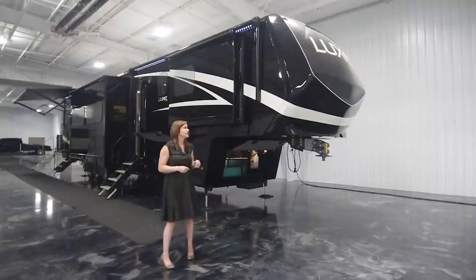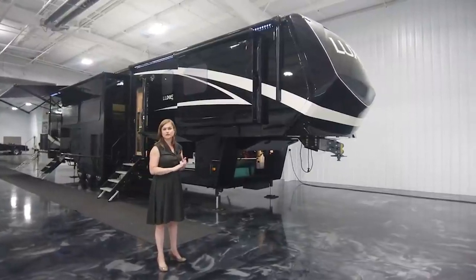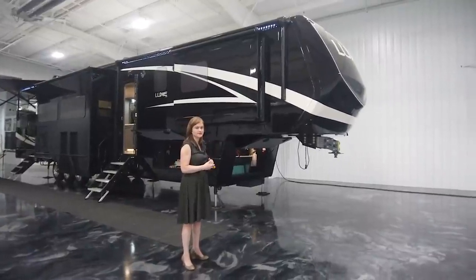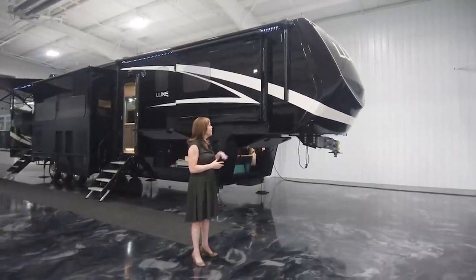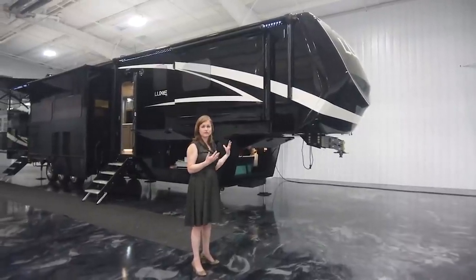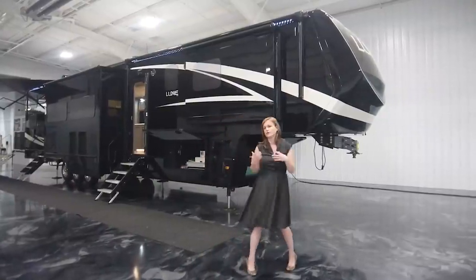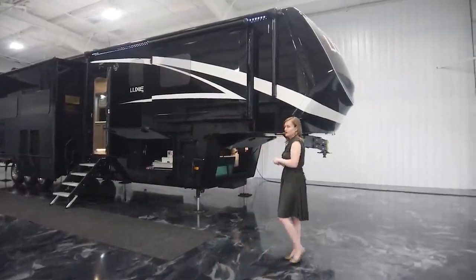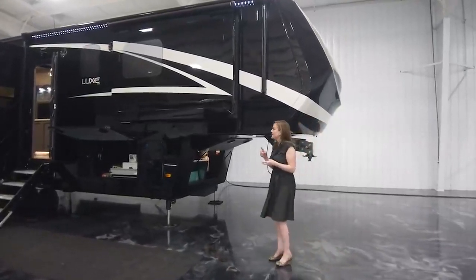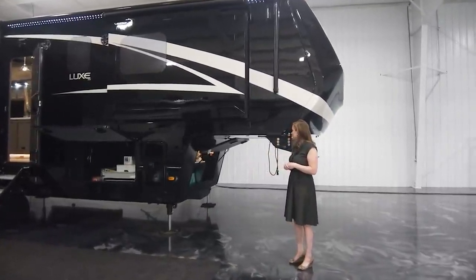All of our units are going to be full paint. We use an automotive paint, no decals, double clear, wet sand and buff. This is our standard two color paint — they opted to go with the black and the white. One piece seamless fiberglass caps on the front. All of our caps front and rear are very well insulated, in addition to our side walls. All of our walls are three inches thick.